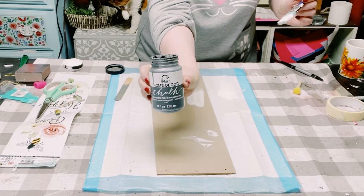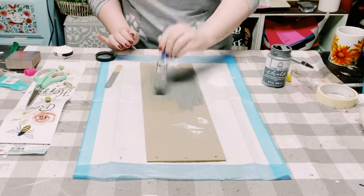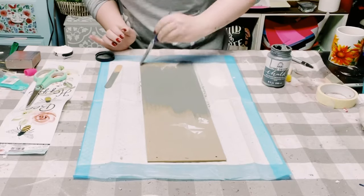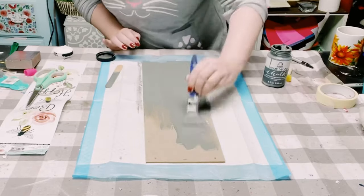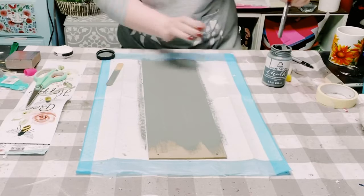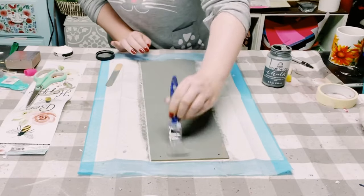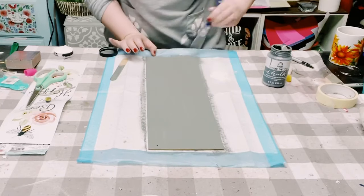Now I'll be going in with some Folk Art chalk paint in the color Maui Sand. I gave this sign two coats of this chalk paint — you just want to allow each coat to dry, and then once both coats are applied, you want to allow that to completely dry as well.